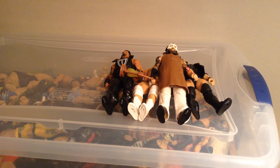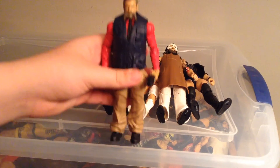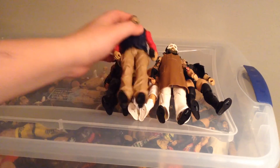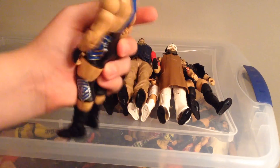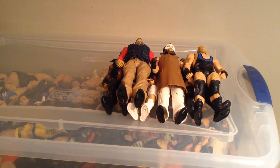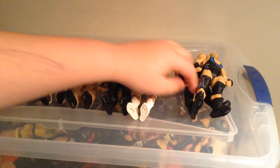This battle pack I got was Zeb Coulter and Jack Swagger. I wanted this battle pack since I saw it — it looks pretty cool. Zeb looks pretty dope, and Jack has a great head sculpt and a really cool attire. It's a pretty solid battle pack if you ask me. Let's get this spread out.